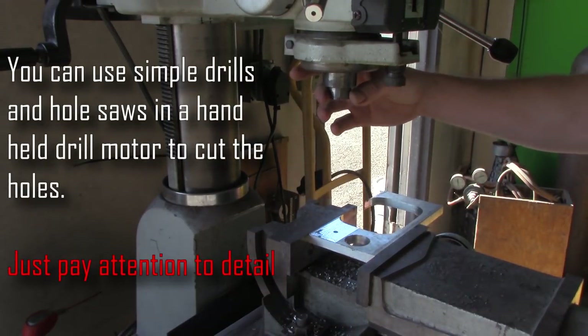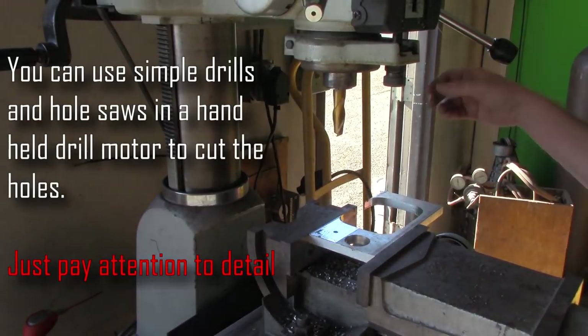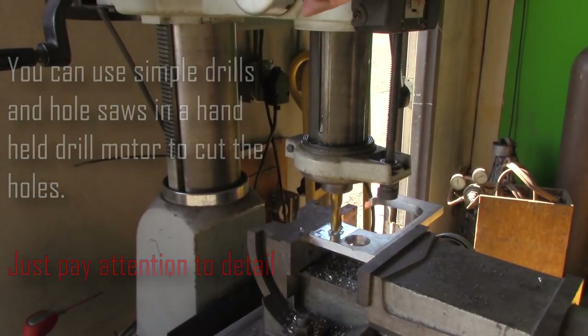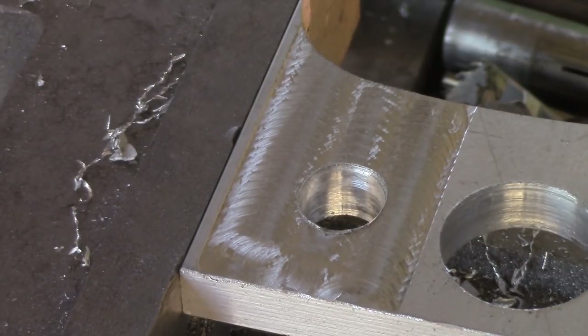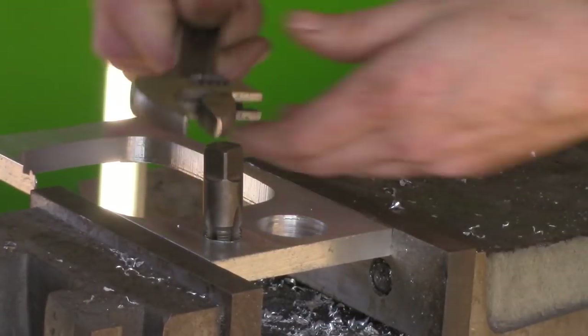Once the pilot hole is finished we're gonna switch out to an end mill — you can use a nominal drill size, whatever you want. This is for an intake temperature sensor bung on intercooler piping, and I like them to sit very low. This is a 5.8 size hole that I'm drilling in here with the end mill because I'd like it nice and true, but it is much larger than the tap, and it's to make it sit very low.